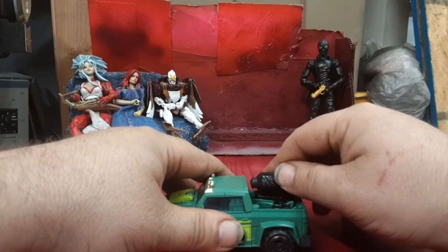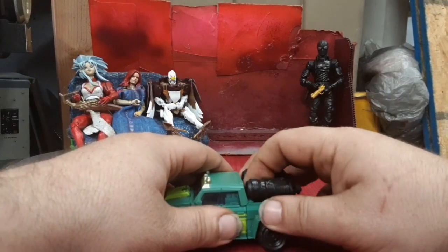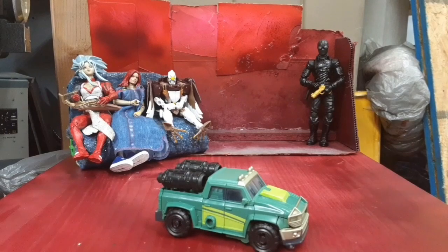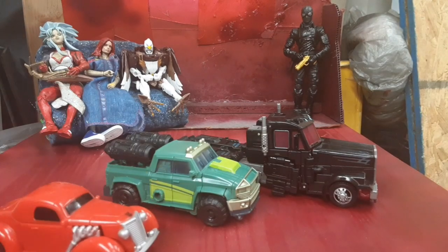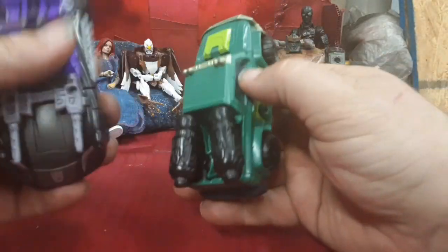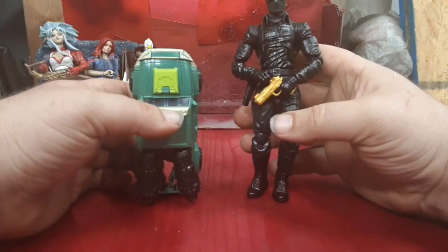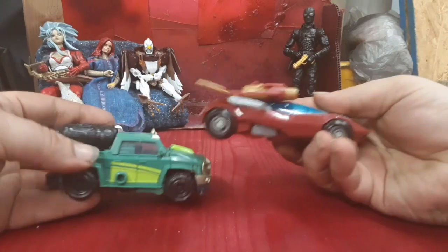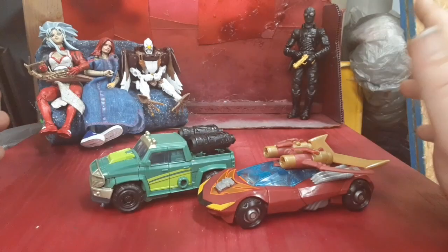Oh, that was annoying. You're going to use those holes to peg the guns in on the back — and there we have him in his vehicle mode. Let's get the other view of comparisons: we've got Scourge, Hubcap, the Dead Autobot, Barricade, Film Spider-Man. And here he is with Animated Hot Rod — I know they probably don't go together, but Animated and Prime, their styles kind of do match.